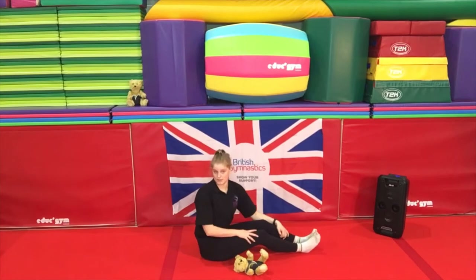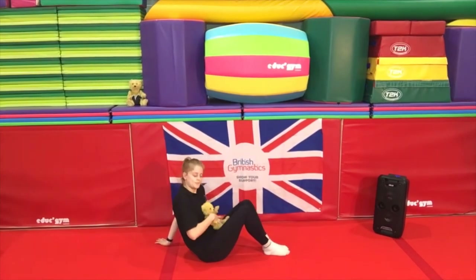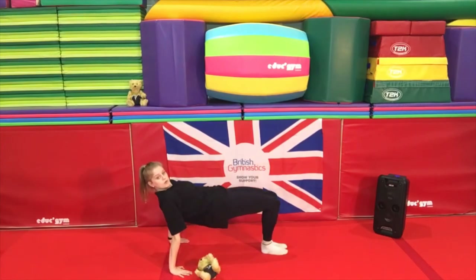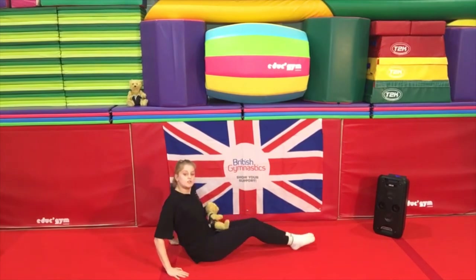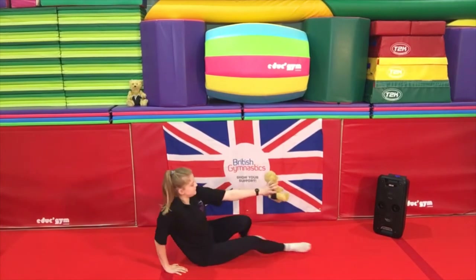Let's move Rupert a little bit higher — try and push him all the way up, nice and tall. If you're struggling with this, you can still have your teddy bear on your belly, hands with fingers pointing towards toes nice and flat, but with bent legs — just try and push all the way up. For those that can do this, do the straight legs version. How long can you hold that for? Well done!